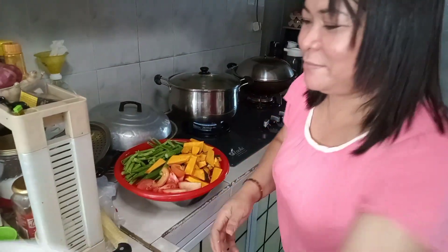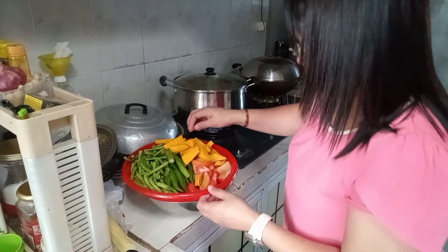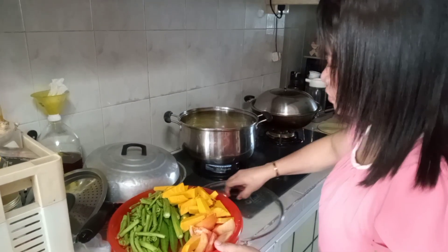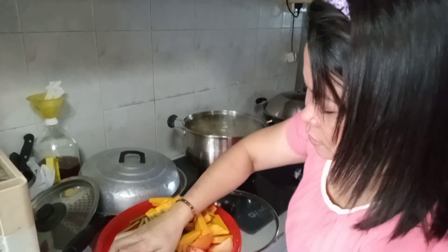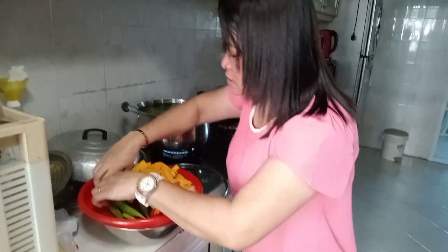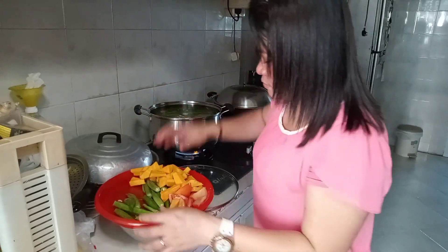Tapos, hindi pa pala tapos. Unanin natin yung mga matitigas. Aluga, itong sitaw. Sige natin siya isunod. Sitaw. Apoloan natin siya.